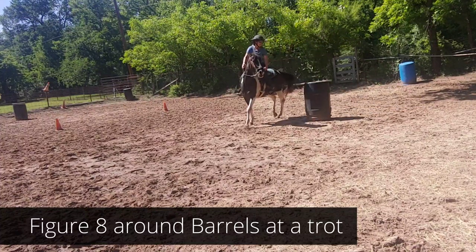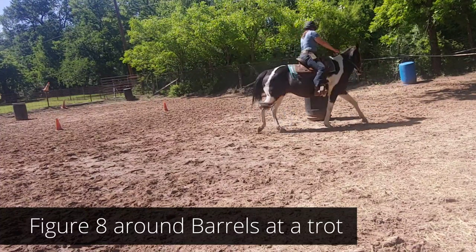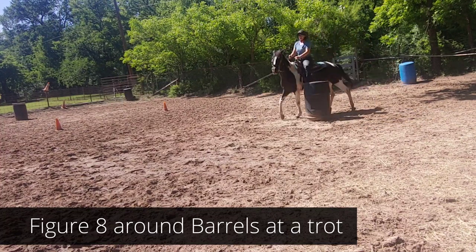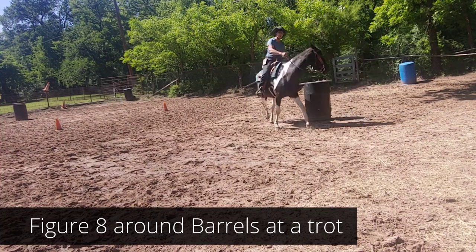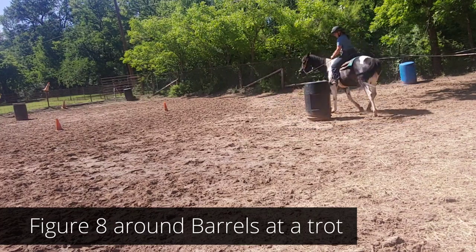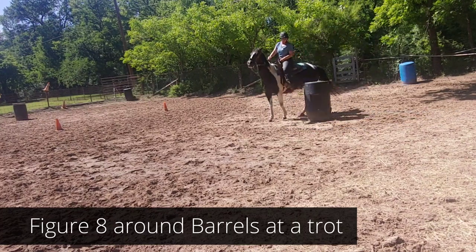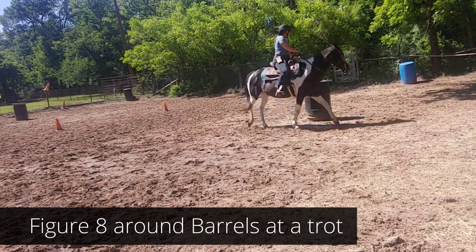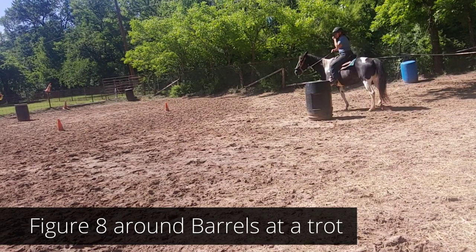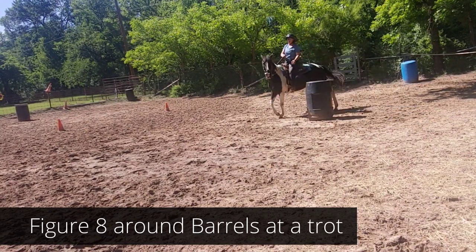The whole idea about having two barrels is actually lifting your forehand through the barrel. You're going to use button number one which is in front of the girth, button number two which is at the girth, and button number three which is behind the girth. The inside, which is facing the barrel, is usually going to be button number one or number two.